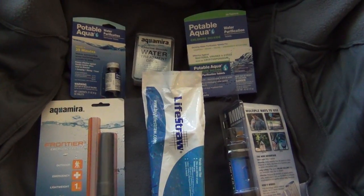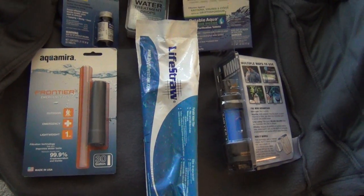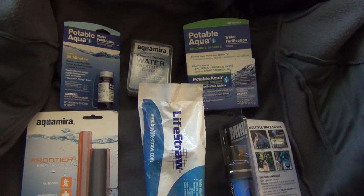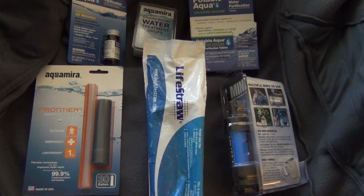Hi everyone. I wanted to talk about some water purification options for bug out bags, for backpacking, for emergency situations. There are lots of different products out there and here are some of the ones I have to show you and talk about a little bit.